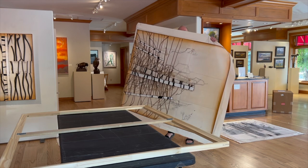Hi, I'm Michael Kessler. I'm here at Carlevis Gallery. I just delivered these paintings.